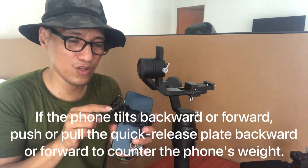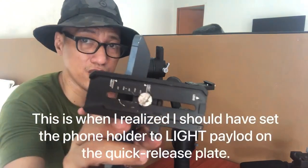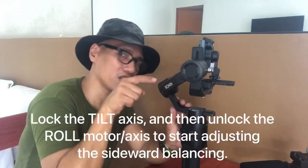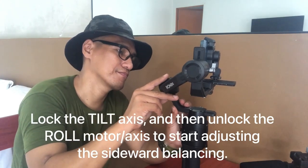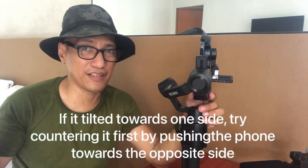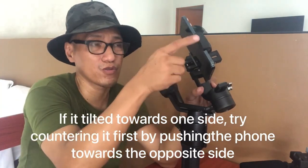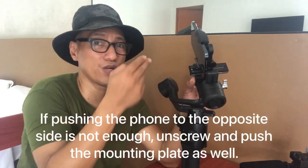We need to readjust and move the screw towards that direction. We moved the screw towards the light payload marking. After unlocking, you can see it tilted towards the right side, which means this setup is heavy on the right side. So we need to slide the phone through the phone holder towards the left, and also move the mounting plate of the DJI Ronin SC towards the left.